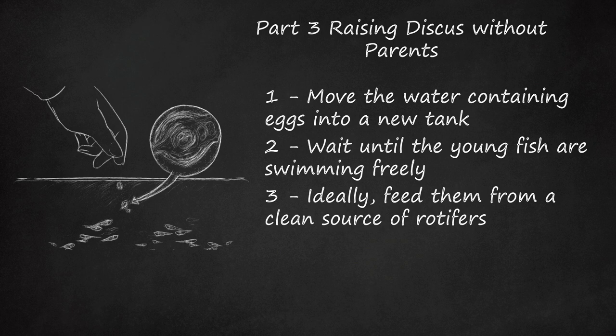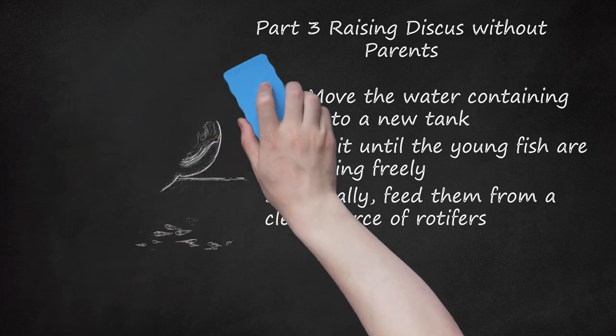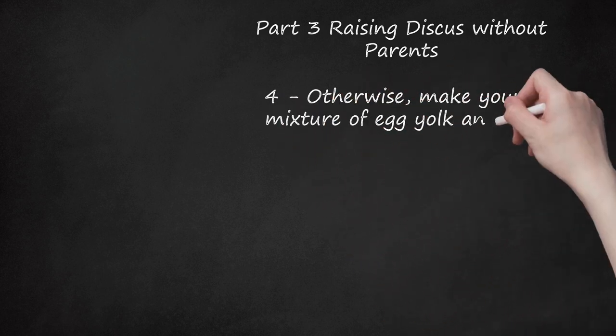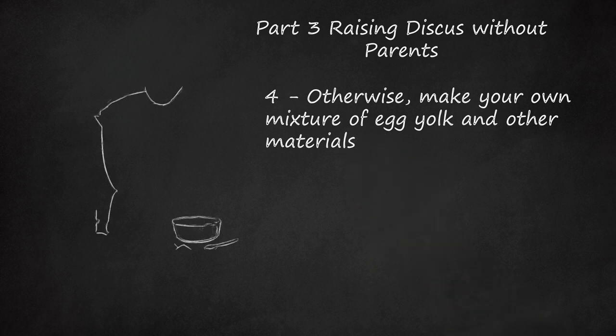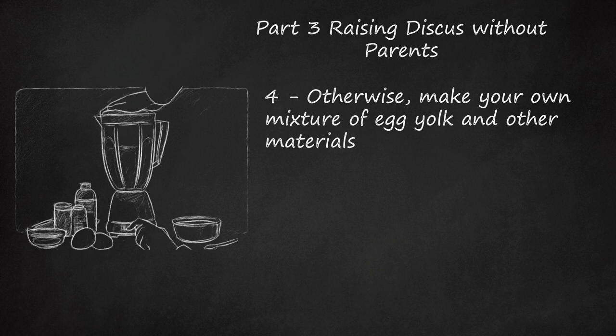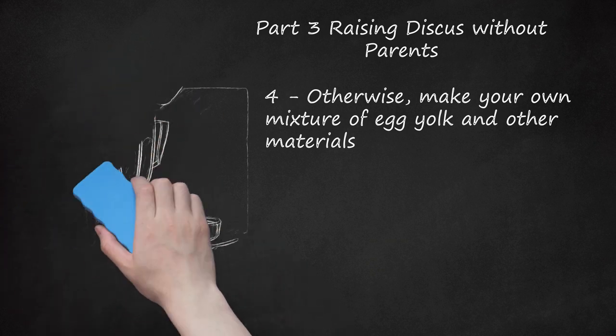Ideally, feed the fry minuscule amounts — the size of a blunt pencil tip — 10 or more times a day, or according to the rotifer packaging instructions for fish fry. Otherwise, make your own mixture of egg yolk and other materials. Many breeders smear egg yolk to the side of the tank for the fry to feed on, which may result in slower growth but may be cheaper or easier. Mix other discus foods such as spirulina and baby brine shrimp into the egg yolk for added nutrition. You may need to mix both hard-boiled and raw egg yolk to produce a mixture that sticks to the side of the tank. The discus can be fed on ordinary food after six weeks, although using a discus burger recipe after that point is recommended while they are growing.